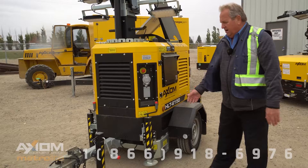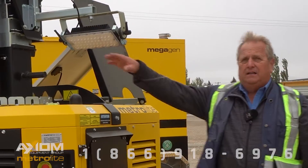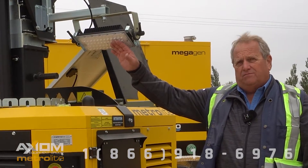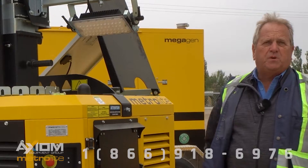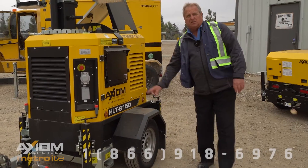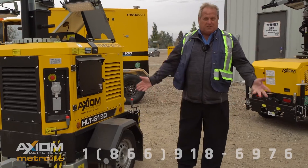It comes on a DOT trailer with a jack, heavy duty fork pockets, and LED lamps — which are the top of the technology. There are six of them on this particular unit, six lamps at 150 watts each. That's what the nomenclature HLT-6150 refers to.